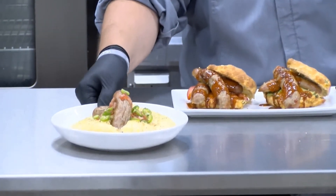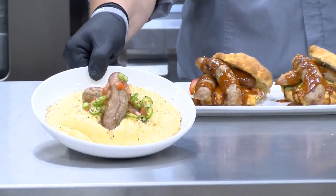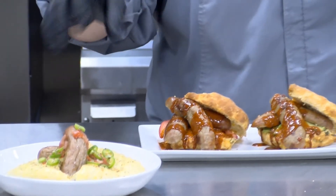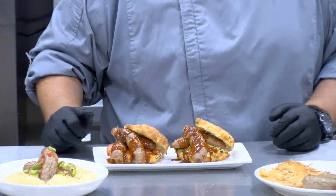Moving on to dinner, we've got cheesy grits. Grilled the Porker, topped it with a little bit of serrano and tomatoes, put on top a little black pepper and sea salt. Delicious.